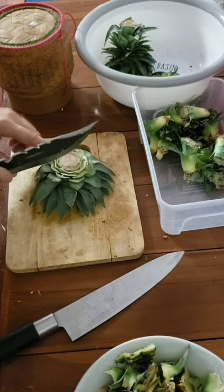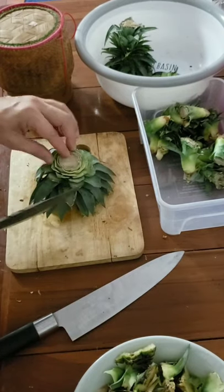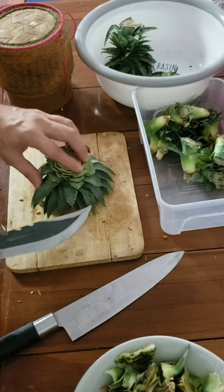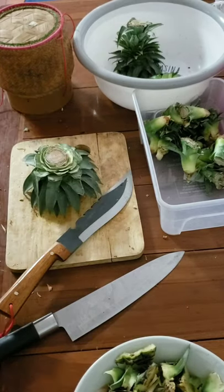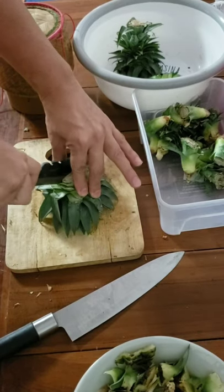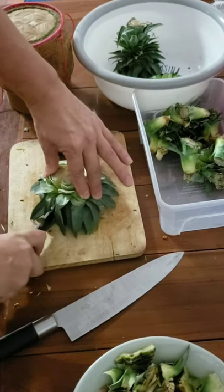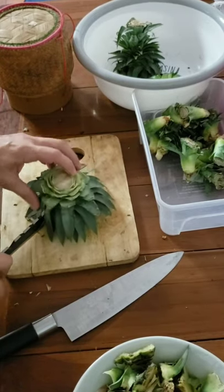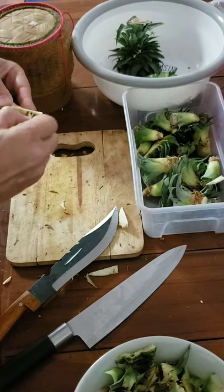I'm going to do an experiment here — I'm going to quarter the top of the head and see how it fares in the nursery. I'm going to try and get four out of this one.